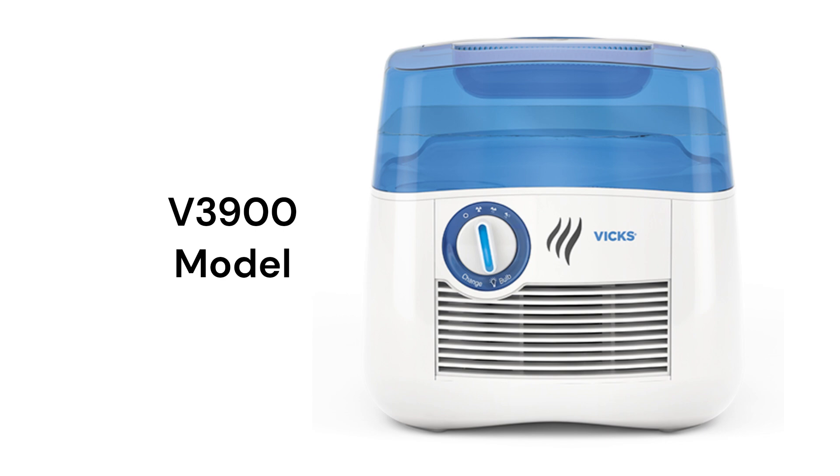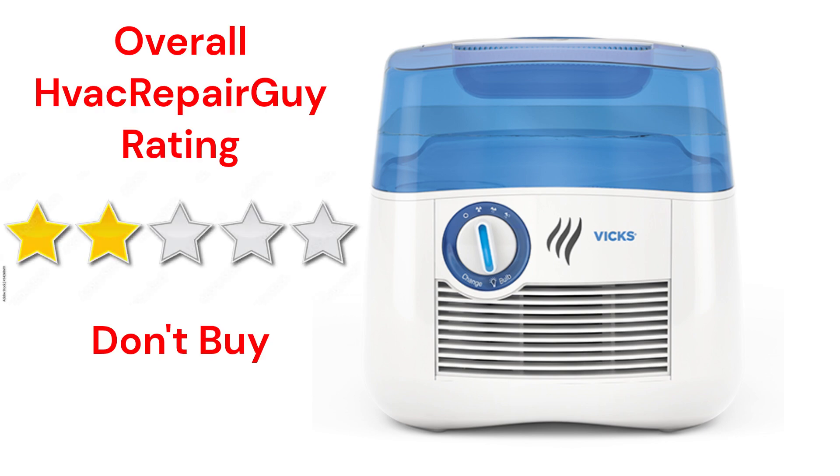The humidifiers use a basic mechanical dial control which does not accurately maintain the humidity level in the room. This brand receives an overall 2-star Don't Buy rating from HVAC Repair Guy.